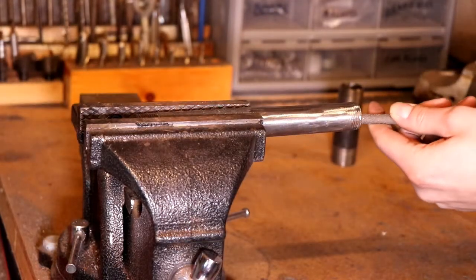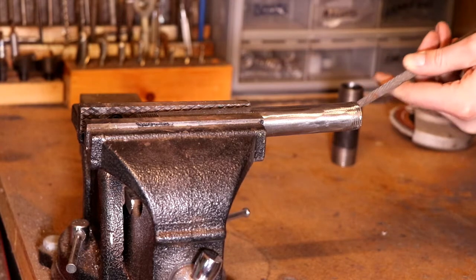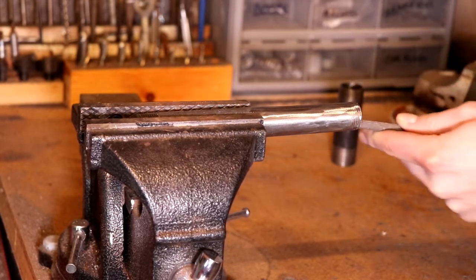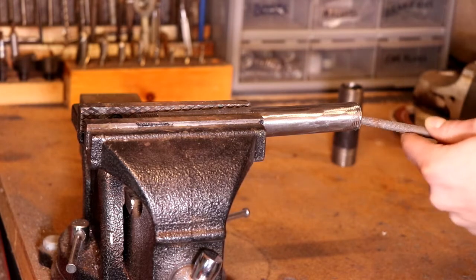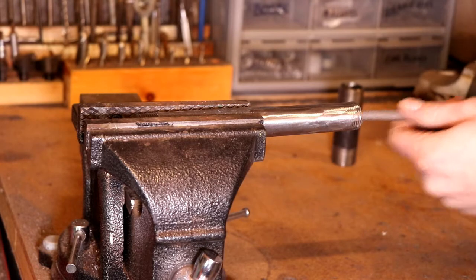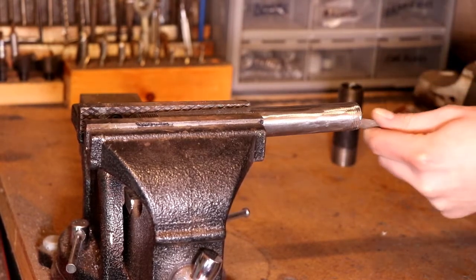I'm just filing any burrs off the corner here so there's nothing to create turbulence as the gas and air flow out of the end of the three-quarter inch tube. If I can create a little bit of a radius on here, it's even better.